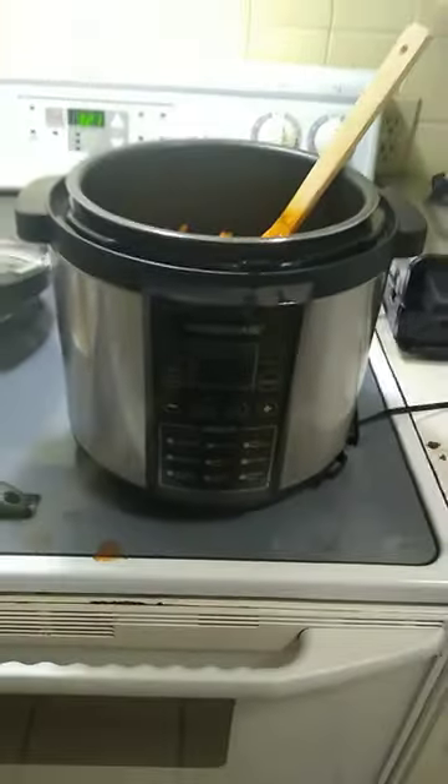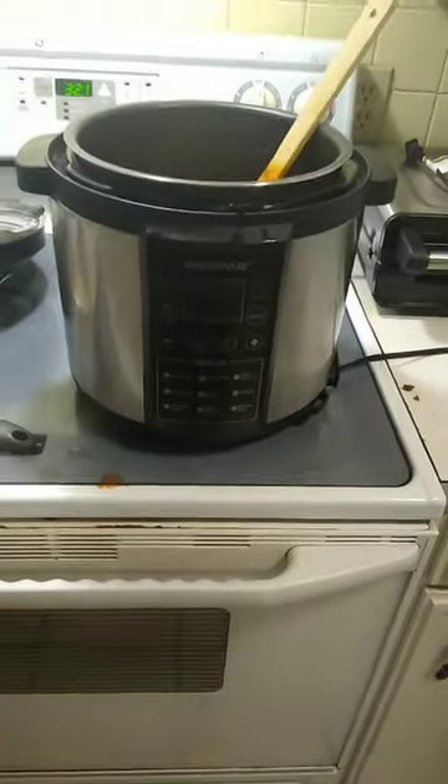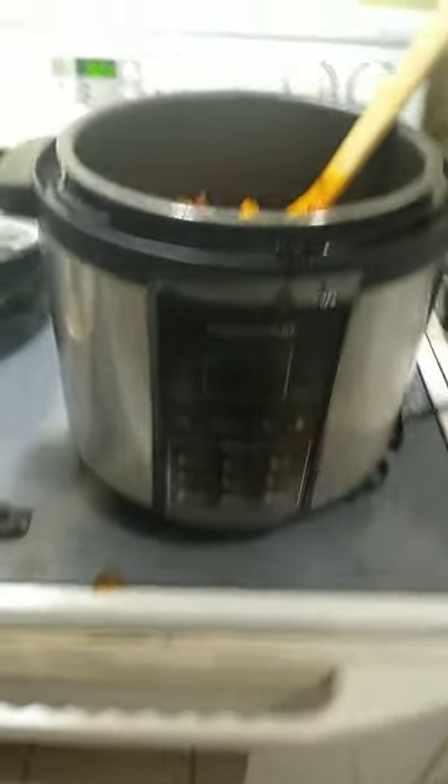This is my Barberware pressure cooker, kind of like an Instapot but cheaper. This is $48 at Walmart.